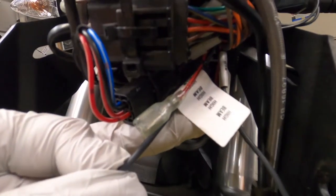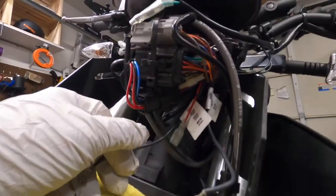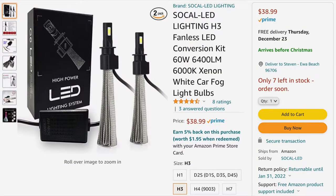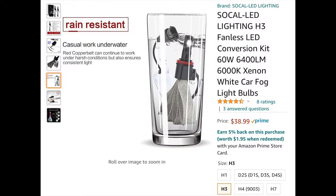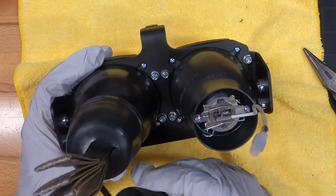The high beam is labeled right here, and the low beam is back there. They're zip-tied together. There's some dielectric grease in here — I suggest you add some to the bulb side as well; that helps with waterproofing and keeping all the connections good. Everything up here is zip-tied really nice, don't bother any of that. The bulbs I'm using are SoCal LED Lighting H3 fanless LED conversion kit bulbs — 60 watts and 6K in color. I also got some extra boots for the back of the bulb, only $8.99.